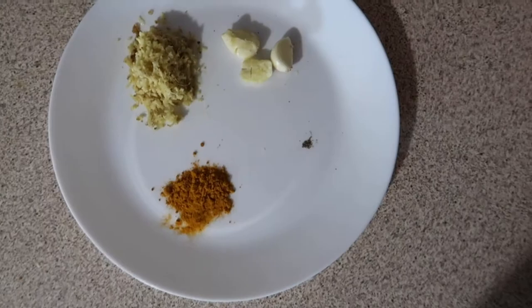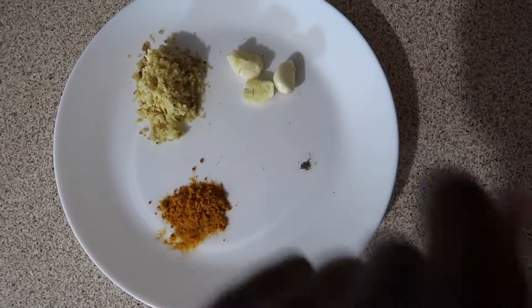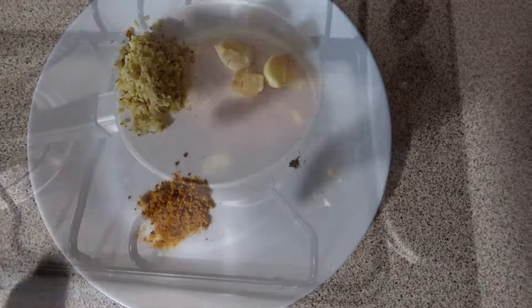So guys, this is all that I put in it. This is black pepper — see how small that is, just a little bit. This is the garlic, this is the saffron known as turmeric, and this is the ginger. I love ginger. So I'm going to let it boil for like two to three minutes.